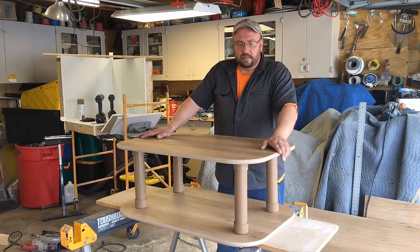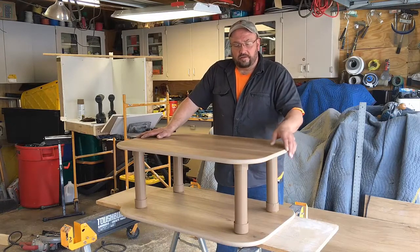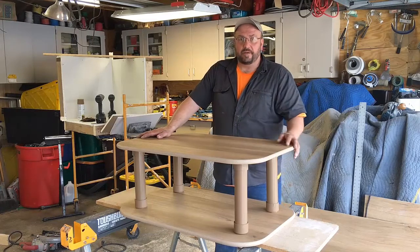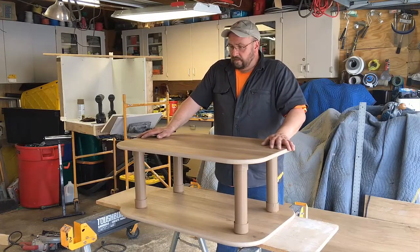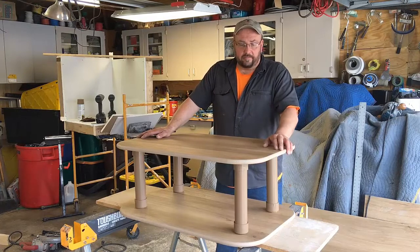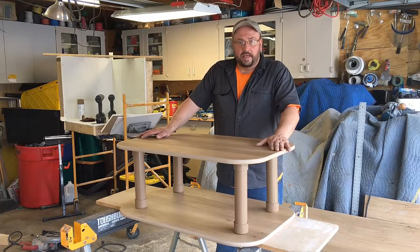I had some paint I was able to use for the edges. I did buy paint for the PVC legs. Stay tuned — I'll show you how to make this step by step and let's get started.